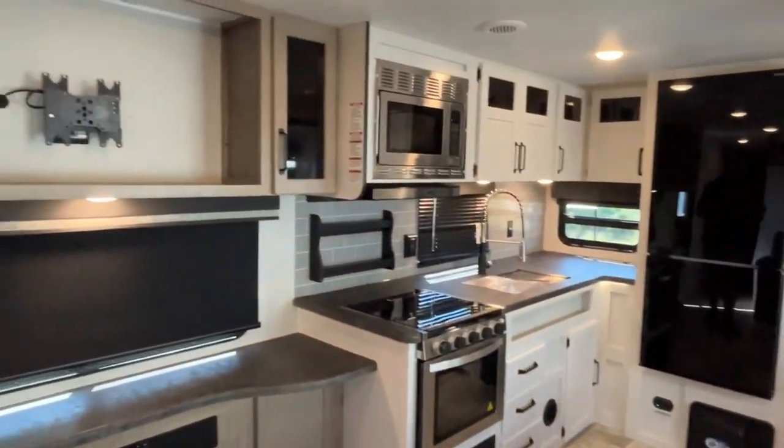If you like this Puma travel trailer, the dealership's information will be down in our description. As always, if you just found our channel, go ahead and subscribe, follow along with us, and give us a thumbs up. Thanks everybody!